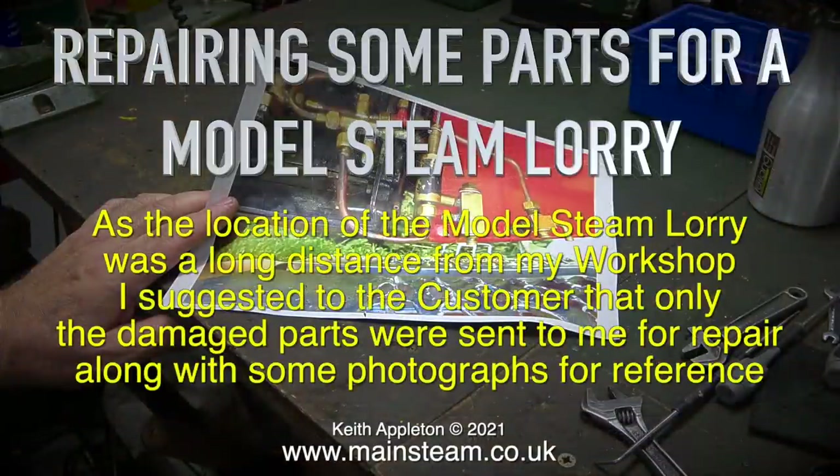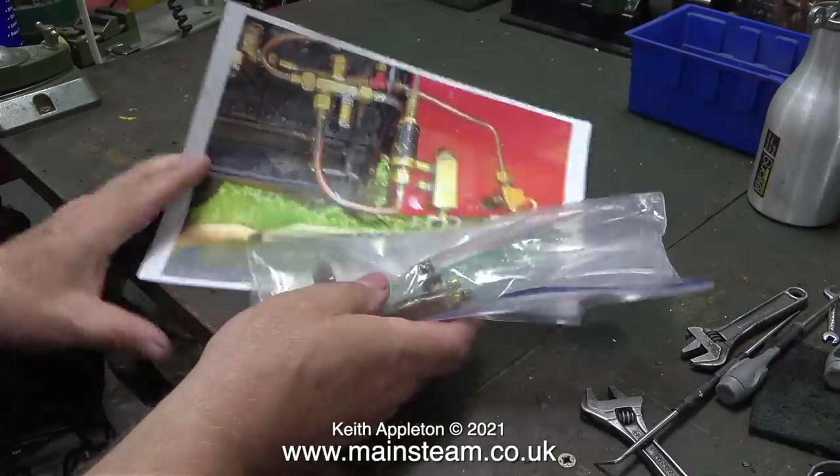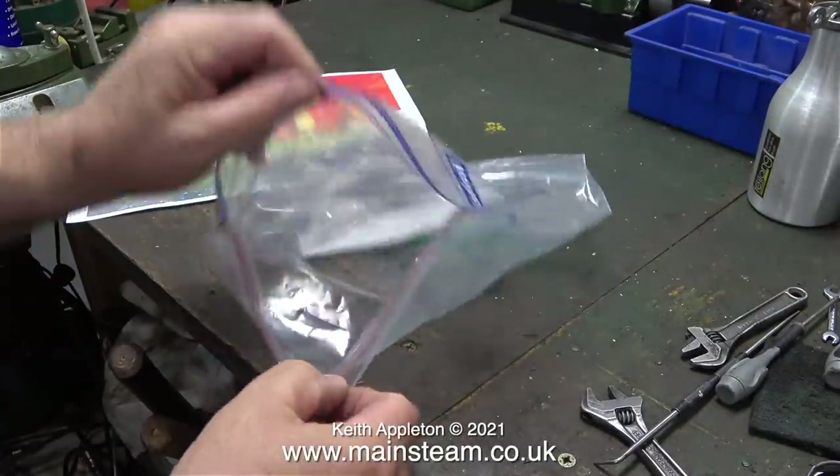Repairing some parts for a model steam lorry. As the location of the model steam lorry was a long distance from my workshop, I suggested to the customer that only the damaged parts were sent to me for repair, along with some photographs for reference. The first thing I did was to print out one of the photographs that gave me a very clear impression of the job I was about to do.